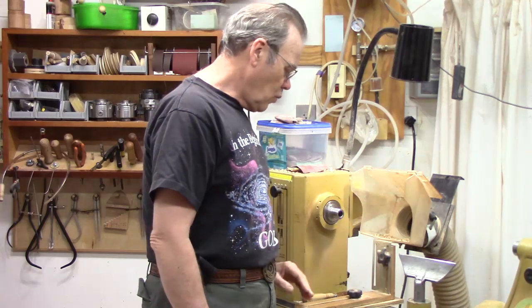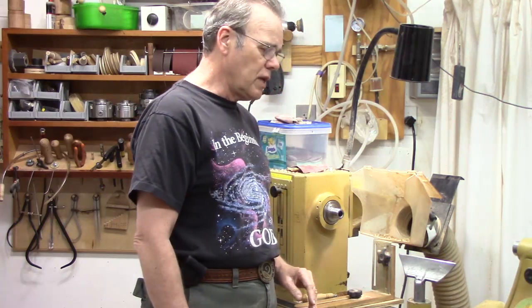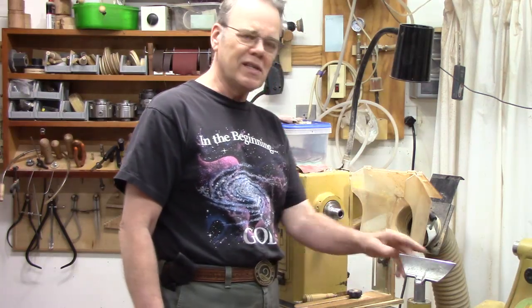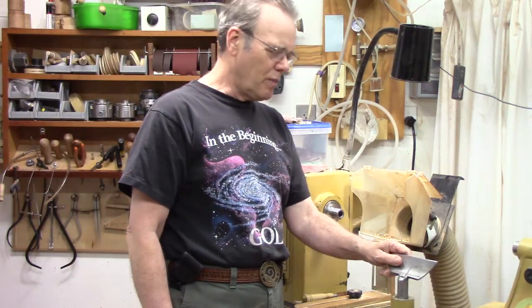Next, at the beginning of the day I like to wipe the bed down with a little WD-40. If I've been turning green wood, I wipe it down at the end of the day. I'm fortunate in that I've got an air conditioned shop so I don't have to worry about rust. WD-40 is not going to keep everything from rusting, but that's not what I'm putting it on there for — I just want everything running smooth.